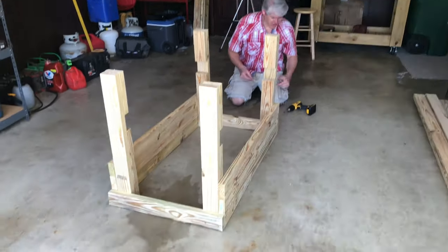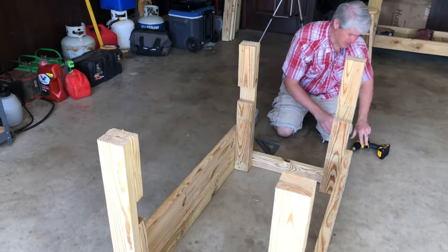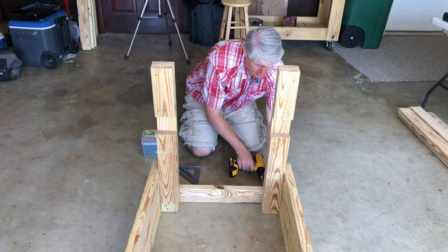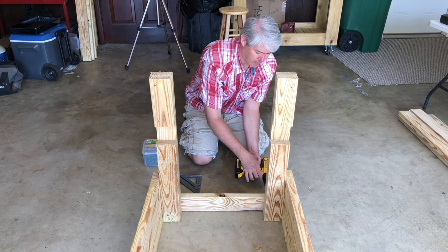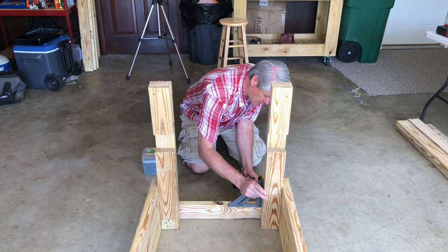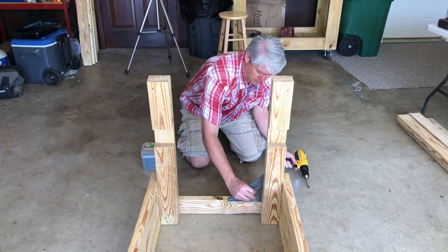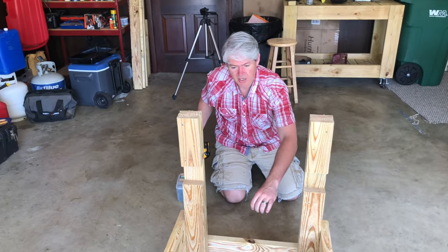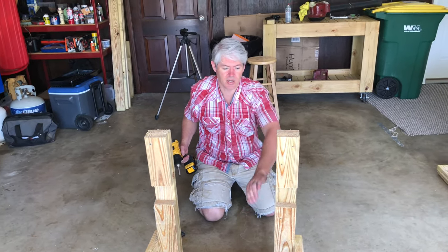Now we can come to this side and do the same thing — square it up and put two or three screws in. We'll stack these up and do the same on the other side, and then we'll be ready to attach our cross brace.